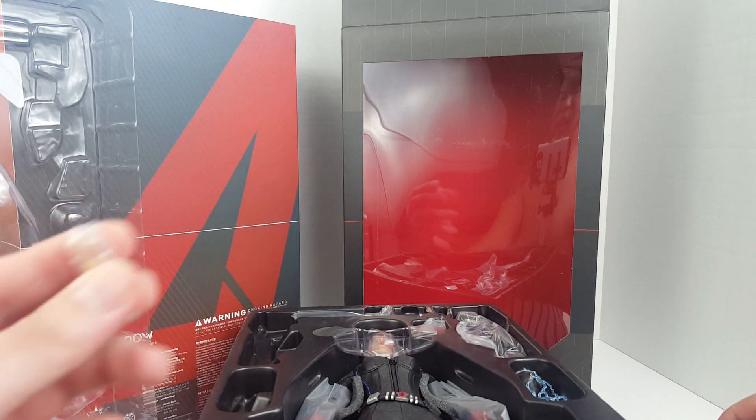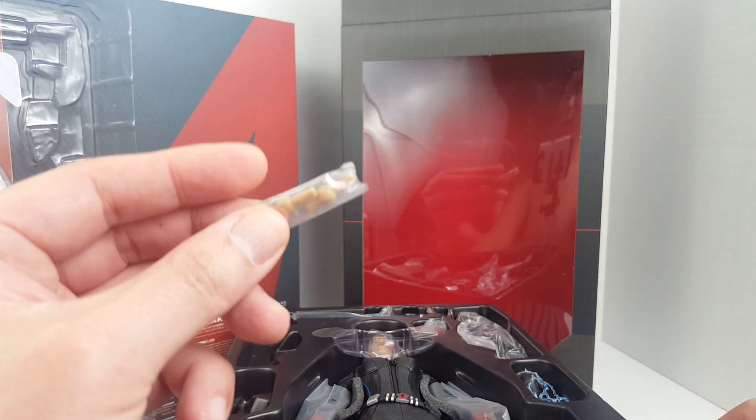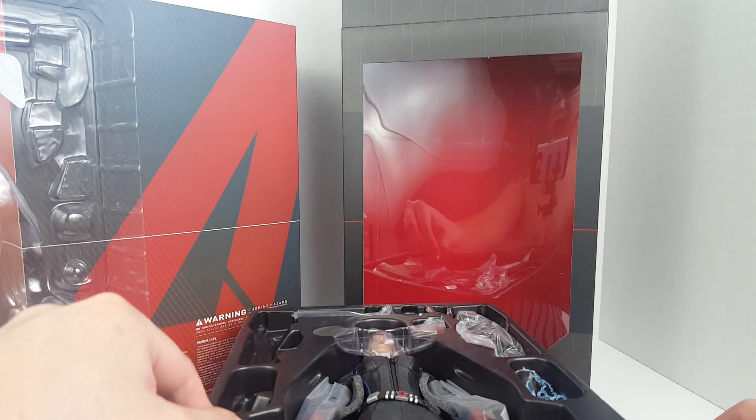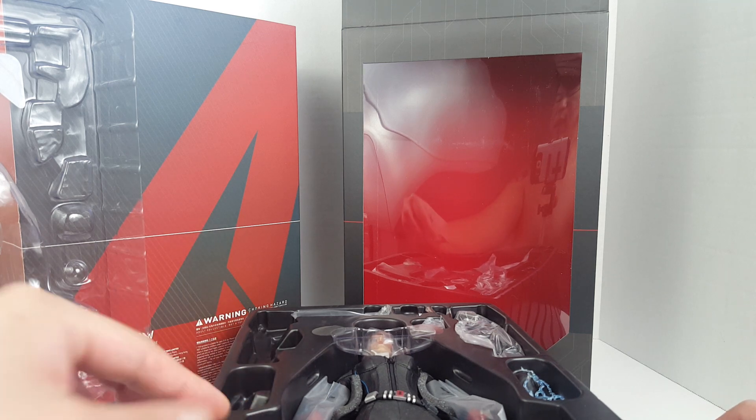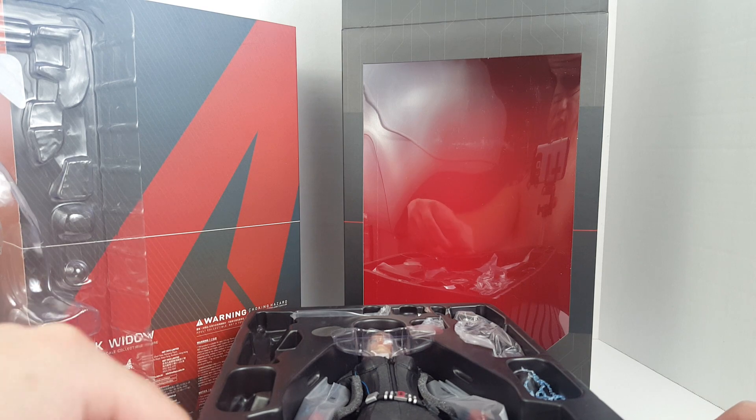I think after this they made a Civil War version and then I have the Infinity War version, so I'll do a comparison when I do the review. Extra hand pegs are included just in case you break them. We also have one trigger finger — let's see if she has any guns.